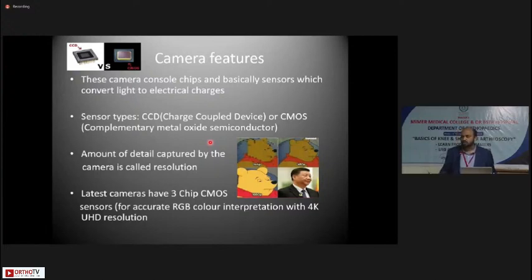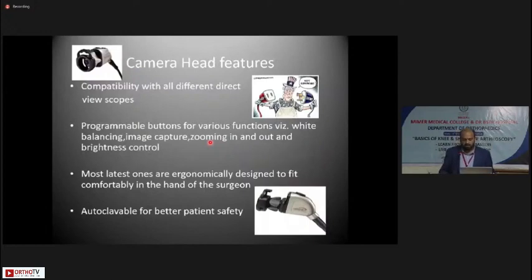The latest cameras have three-chip CMOS sensors with 4K ultra high definition resolution. Resolution is the amount of detail captured by the camera — better resolution means no blurring of the image. The camera head coupler must be compatible with all different direct-view scopes and most couplers will house different company scopes. Camera head couplers have programmable buttons for white balancing, image capture, zooming in and out, and brightness control, so you don't have to rely on a floating nurse for adjustments. Most latest ones are ergonomically designed, lightweight, and now autoclaveable for better patient safety.